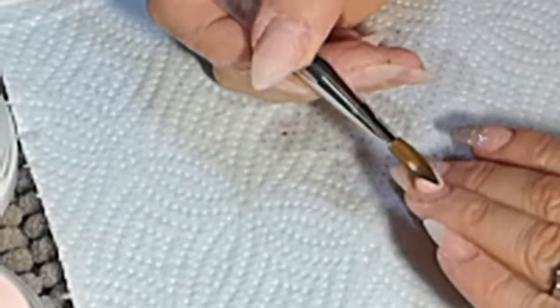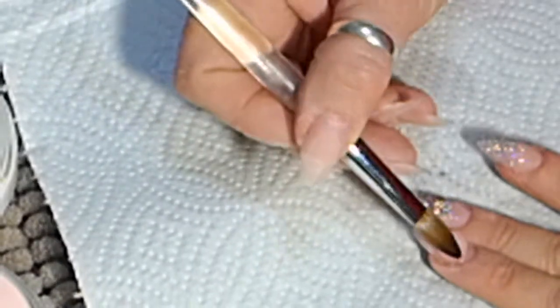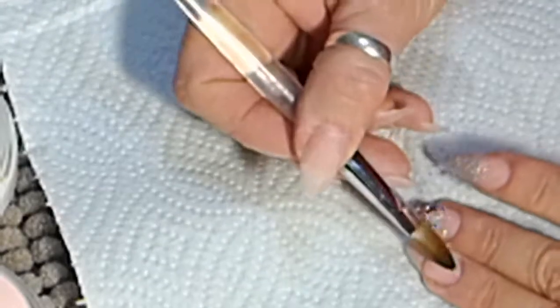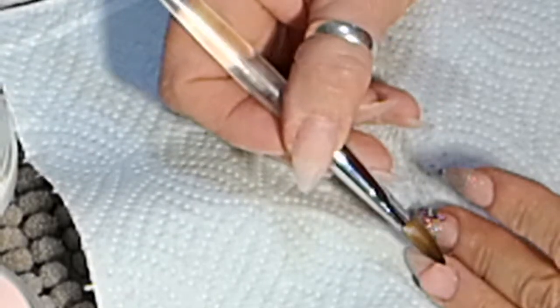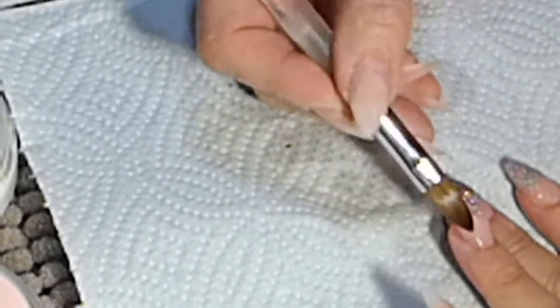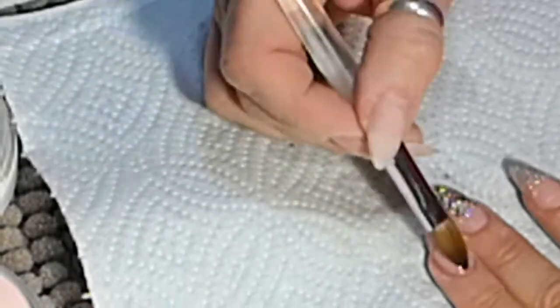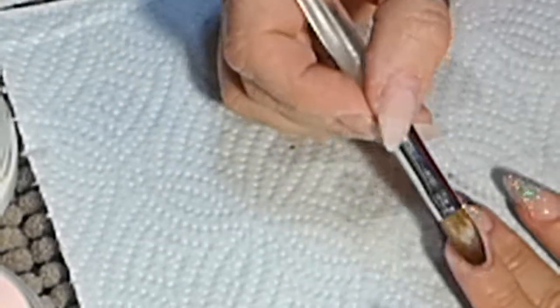So now I'm dipping my brush into the monomer, getting a nice big bead of Birthday Suit. Working it up with the belly of my brush to the cuticle area, pushing down so that it's flush with the cuticle and flush with the side walls. Now you can see there's a nice little bump, so now I'm going to push it down so that we've got a proper apex.